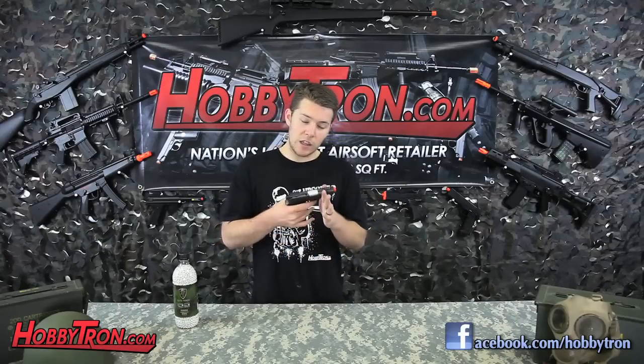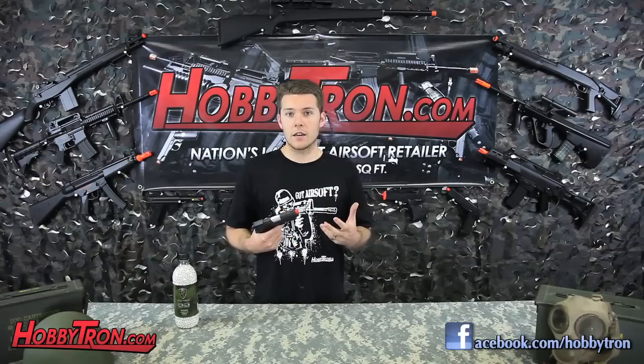This gun's realistic weight and all-metal construction really make it feel authentic, and it's just an all-around awesome pistol. It's going to make a great addition to anybody's arsenal, especially if you're looking for a powerful sidearm. If you want to know the price of this gun, check out the link below, and if you want to see more video reviews like this, subscribe to our YouTube channel, Hobbytron, where awesome happens. Boom!